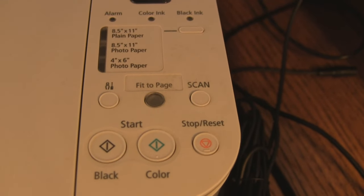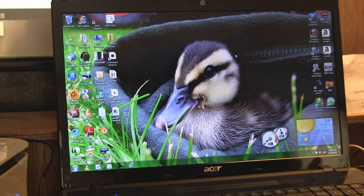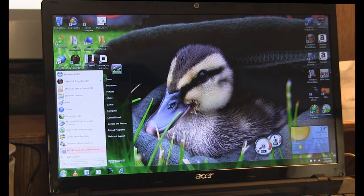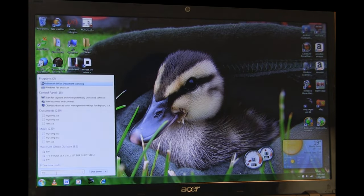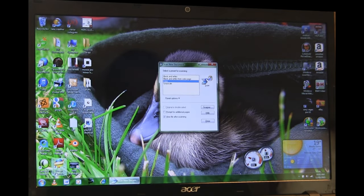I have a variety of buttons here — do not push any of them. Go to your Start bar and type in 'scanner'. You'll get Microsoft Office Document Scanner. Open that.